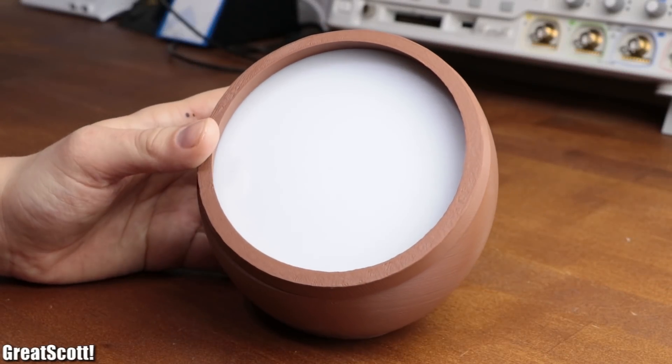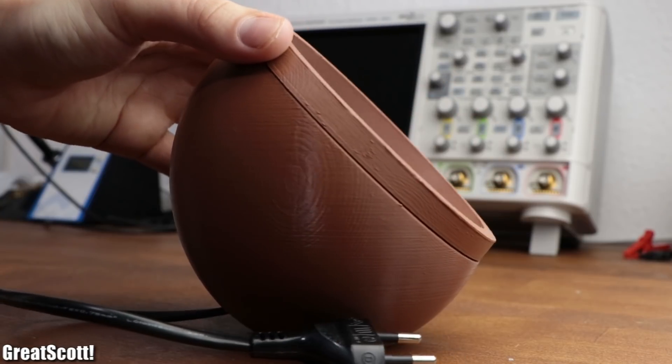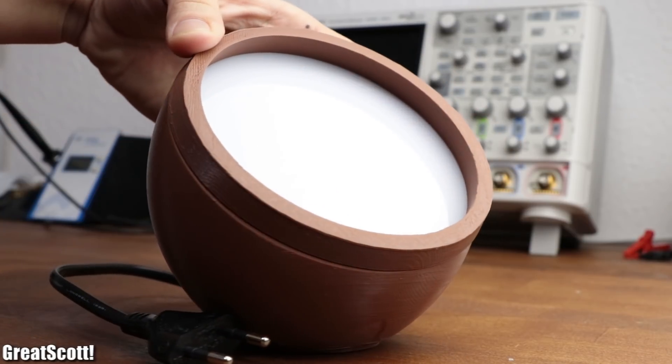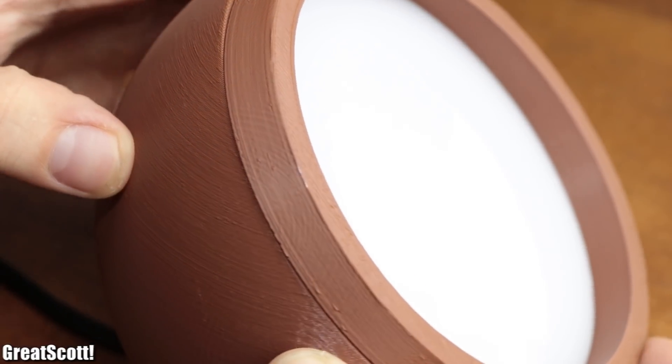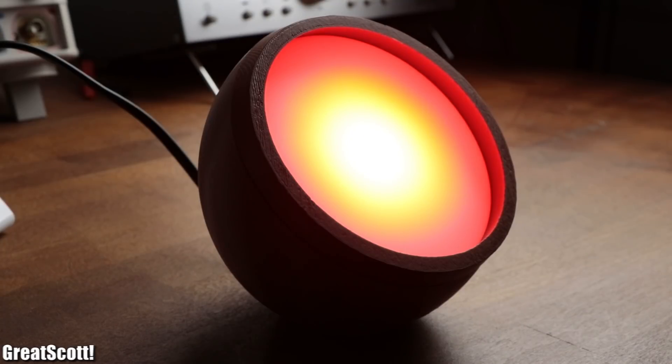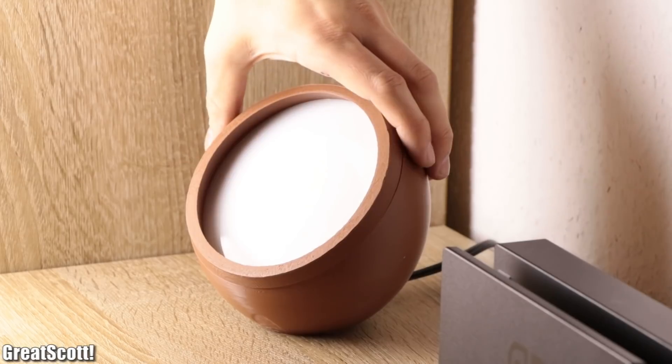In this video, I will show you step by step how to create this rather modern looking spherical RGB LED lamp. Its brown 3D printed enclosure in combination with the milky white acrylic glass gives it a simple, yet in my opinion intriguing look that should fit everywhere in your living space.